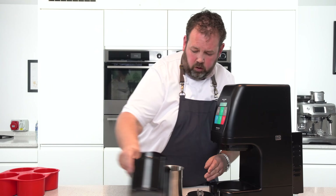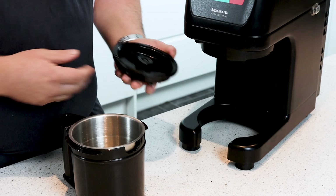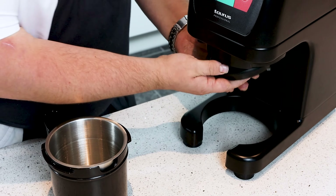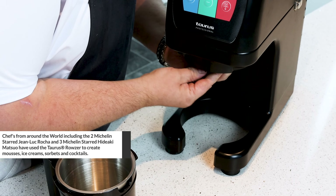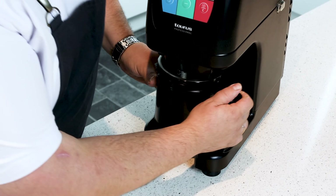Once you've got your beaker full and your product in, all we want to do is pop your beaker in, pop your blade on. With your blade, pop it on and it will just clip in like that. From there, pop the jar on.